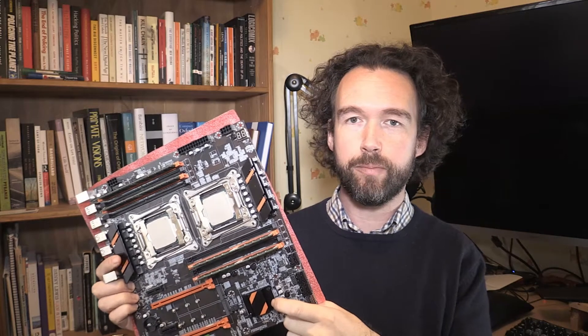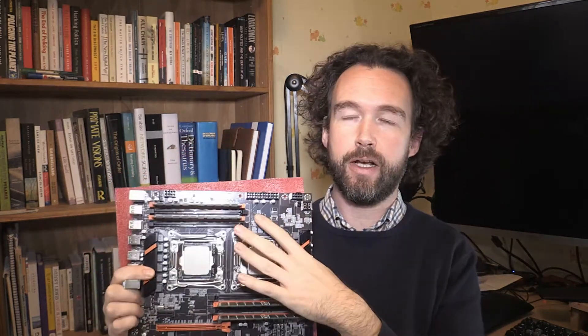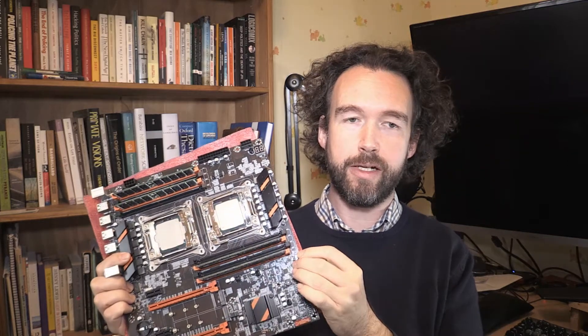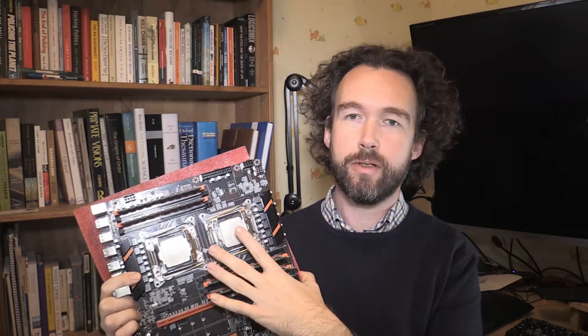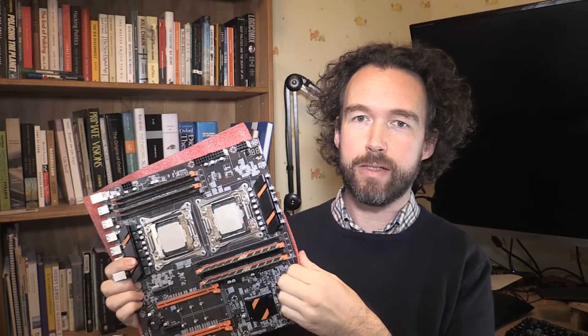I can easily add an HBA storage card to control more hard drives if I wanted — that wouldn't be a big problem. The other downside is it's only got four fan pin headers: two four-pin CPU ones and two three-pin headers, which isn't really enough for my case. The CPU sockets are also pretty close together, so I'll have to be careful choosing coolers that will fit side by side.